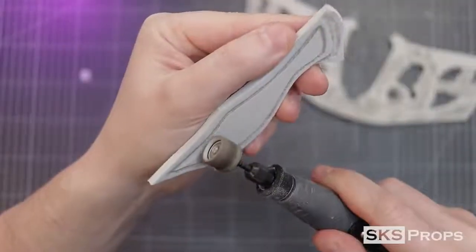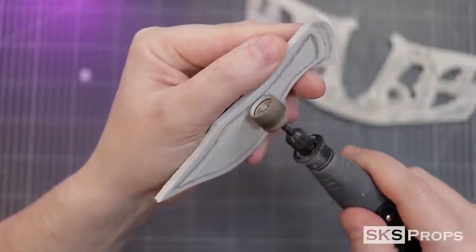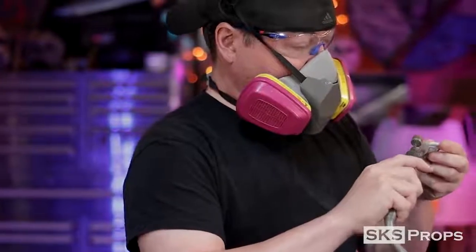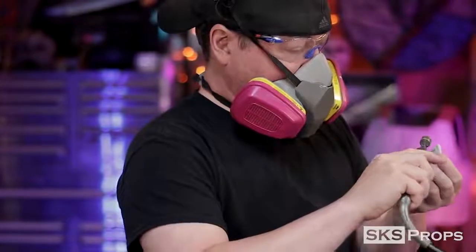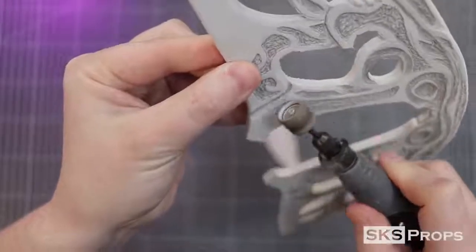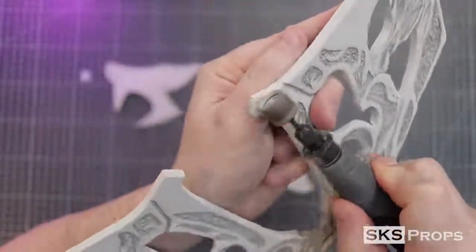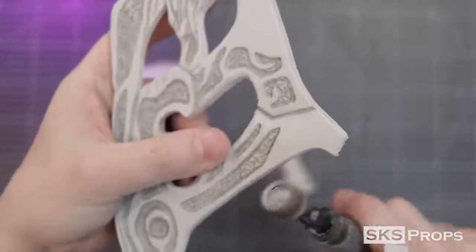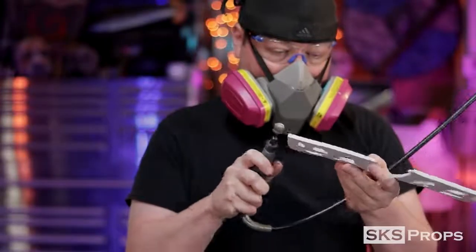Using my rotary tool, I now remove foam from the interior of the line that I burned. This will make the outside ridge of these pieces a lot more prominent and give more dimension to the mask. During this time I'm defining the layers that are in the mask and removing some of the material near the nose so that it sits back at an angle. The rotary tool is also used to sand down all the edges on the cuts and round over the outside.